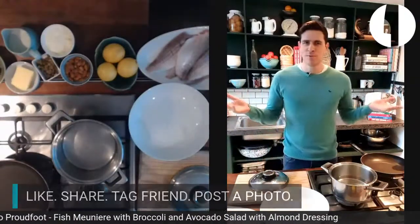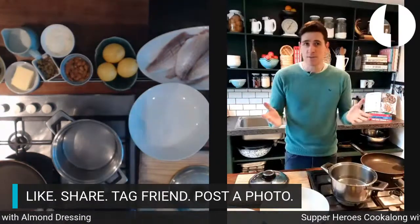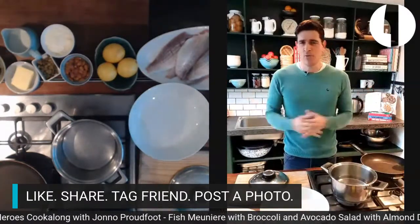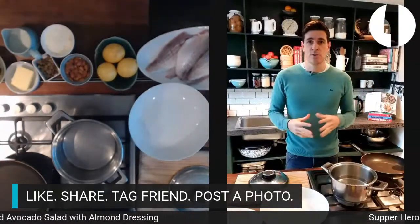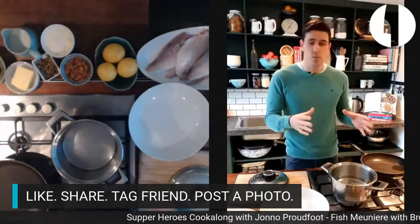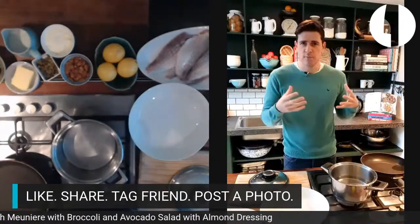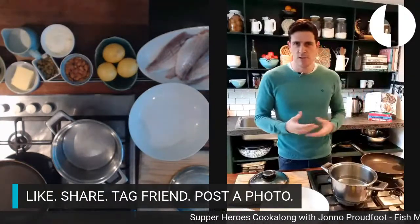Welcome to the third or fourth edition of Supper Heroes Cookalongs. This is Jono Proudfoot, and tonight we are doing whitefish meunière — a Belgian way of cooking whitefish. We're doing it with lemon and caper, and then serving that with broccoli, rocket, and avocado salad, plus my unique creamy almond dressing using milk and creme fraiche. It's summery salad ingredients with a winter-rich creamy flavor.